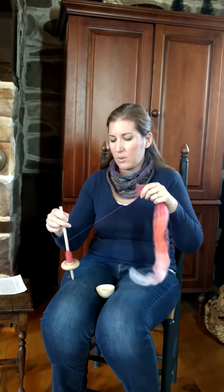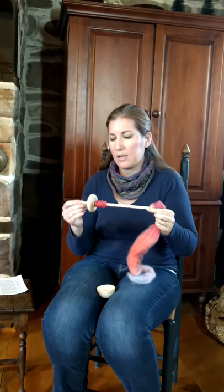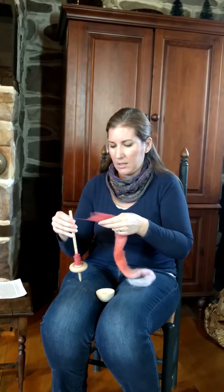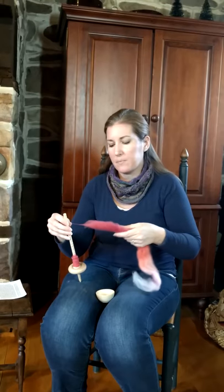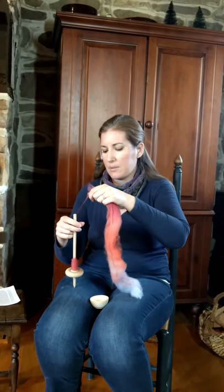So I think that is really the great thing about the support spindle. Also, this is very sturdy — it's not going to break. You can throw it in a bag, take it with you, and spin anywhere you want to spin. So this is the Walnut Farm Designs support spindle.